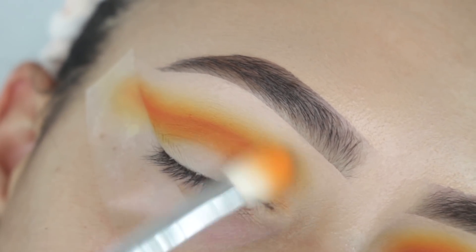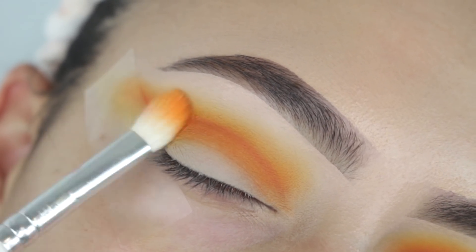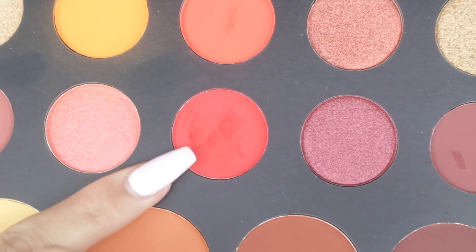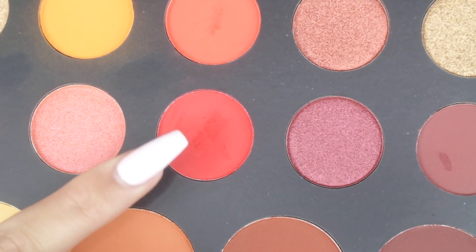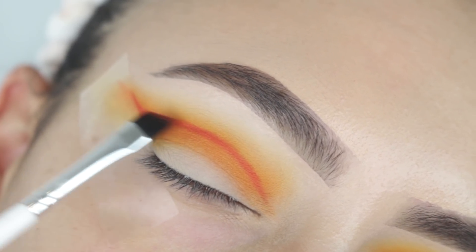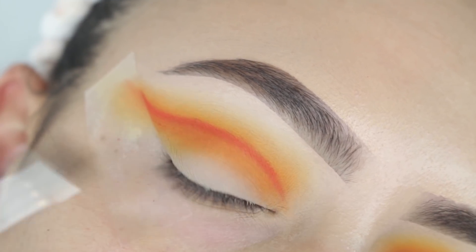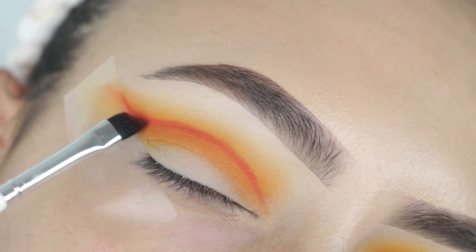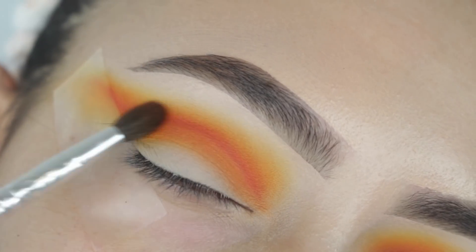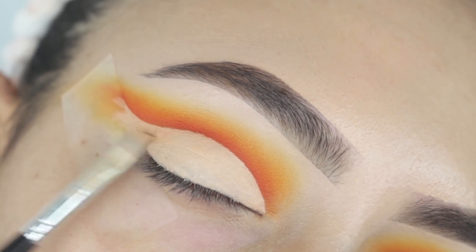Next, I picked up a fluffier brush and that light orange shade again, just sweeping it over everything and making everything blend into each other. This look definitely required a lot of blending, but the final result came out pretty good. Then I picked up this red eyeshadow and a really defined angled brush, drawing over top of that first crease line, making sure it's nice and prominent — this is the last time we're adding definition into the crease. Going back into that small tapered brush and the darker orange shade, just left and right motions to make sure everything is really nice and blended.